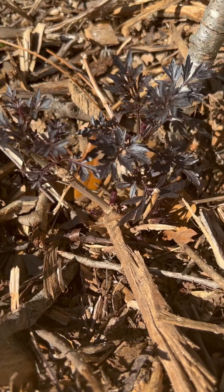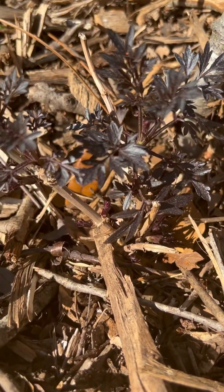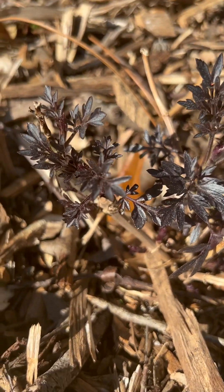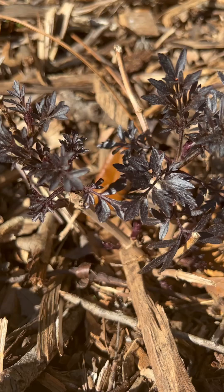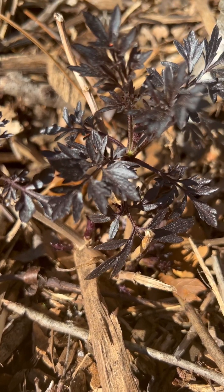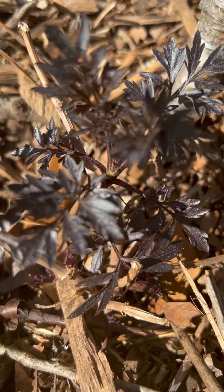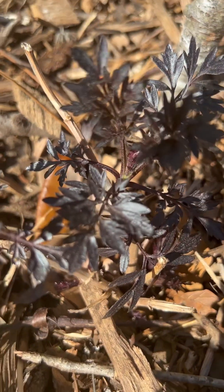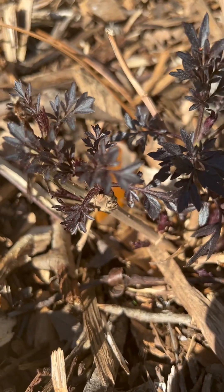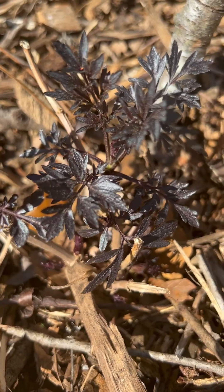Here's the Black Lace Elderberry, definitely putting off some new leaves — look at the beautiful sheen and that beautiful color on those leaves. Can't wait to see this one about six to eight feet tall; I know it's gonna be a beautiful bush over here.